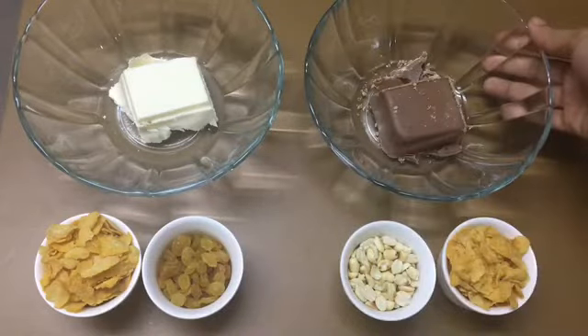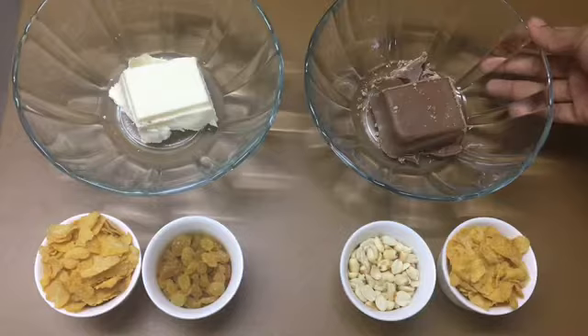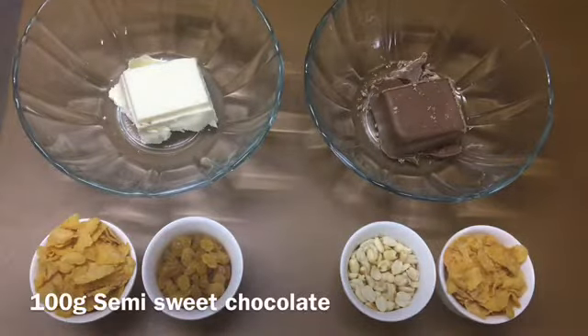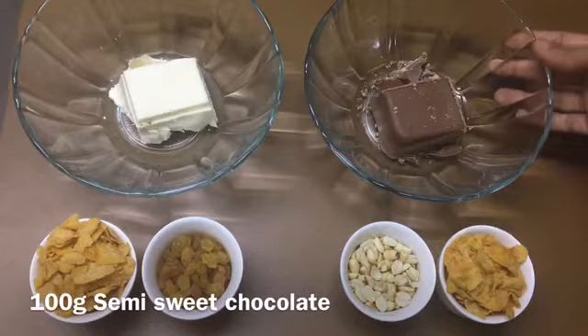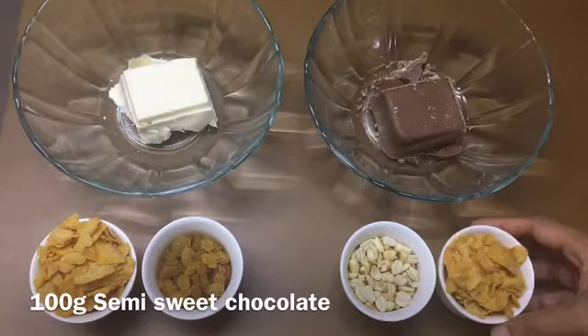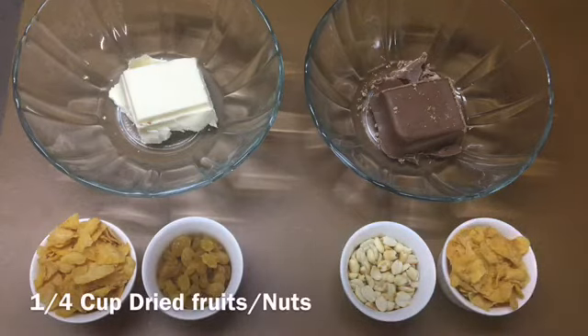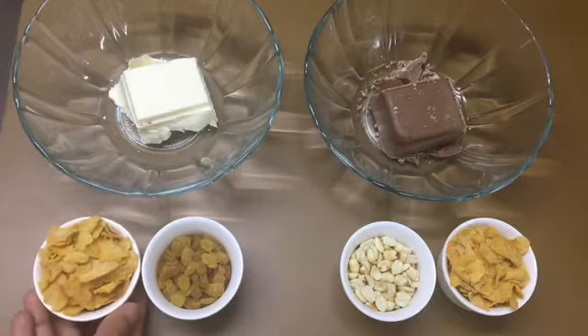We are going to make a chocolate recipe. We are going to make both the cornflakes. We will make a cornflakes recipe — it is called cornflakes with cornflakes, and this could be made with cornflakes.